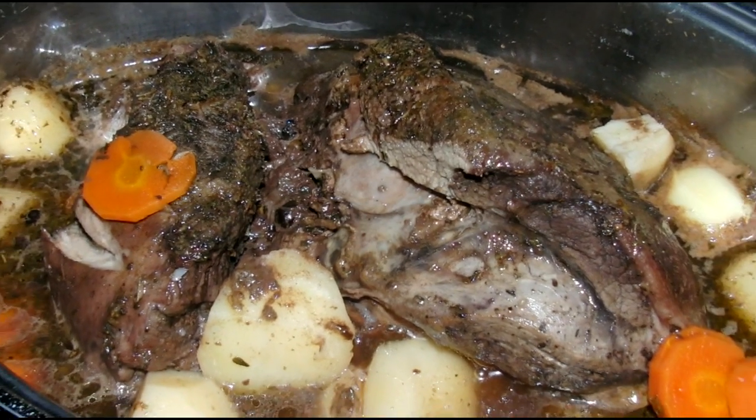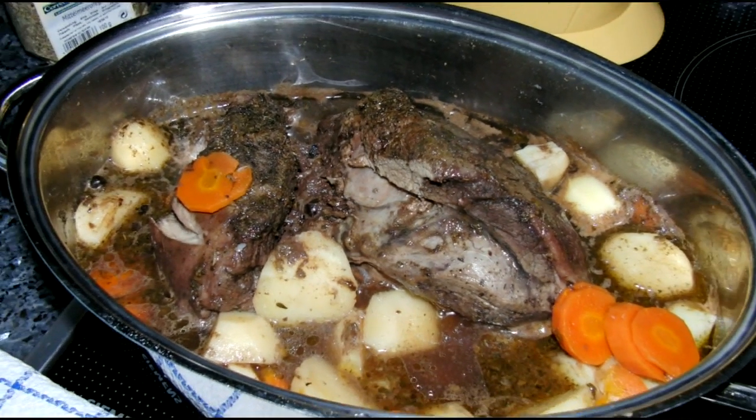That's how the food looked after my wonderful wife prepared it. It was very tasty.